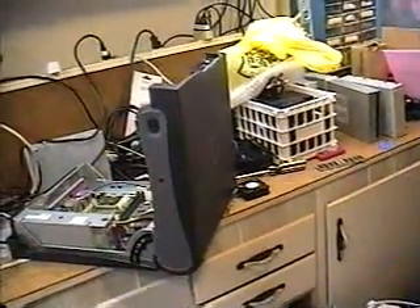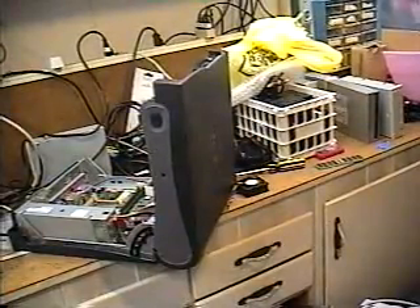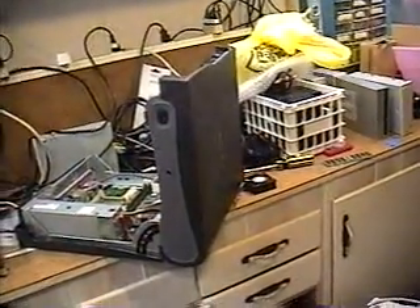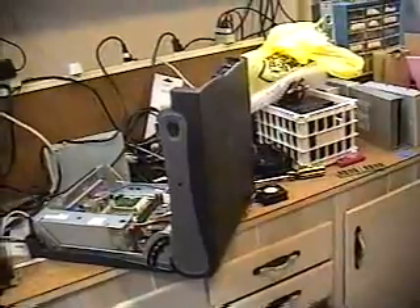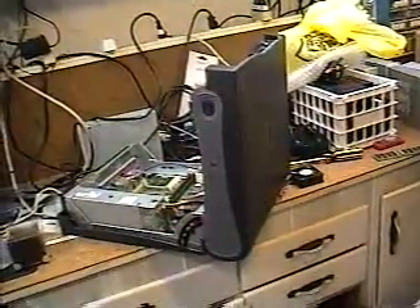Hello there. This is MusicMan0150 back here in the workshop, and today I'm going to show you the inside of a typical computer and explain what I'm about to do with it.